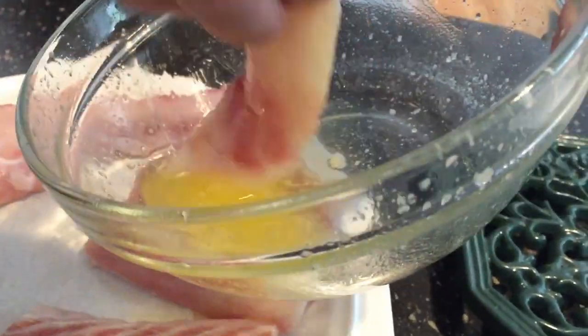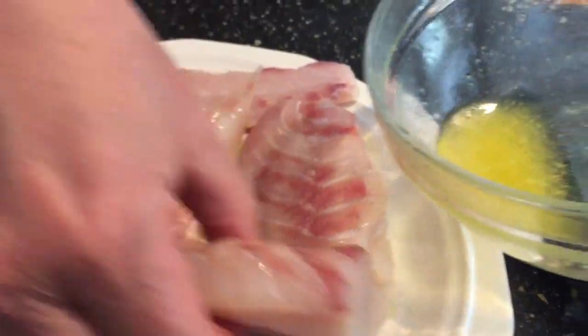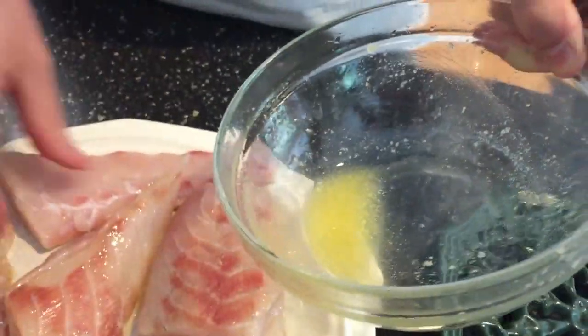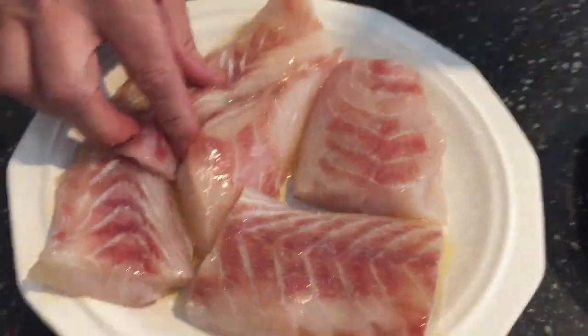Just put it in the butter, just like that. You want to cook them really nice. Butter all the way around it, because that's gonna give us our nice sear when we get into the grill. I'll go ahead and finish buttering these up.